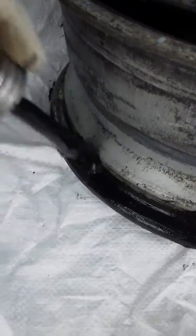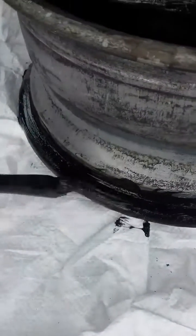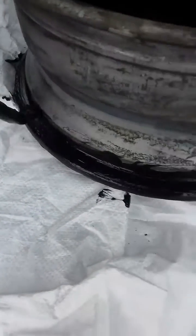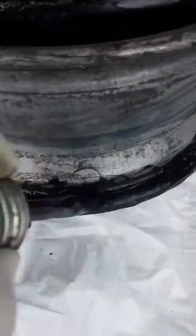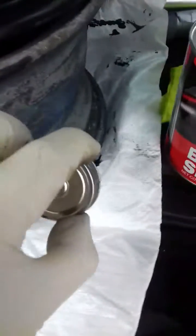It might be worthwhile wire brushing the rims where the bead sits before you do this, but I'm in too much of a rush to do that, and they don't look that pitted. What I did was put one coat on and waited until it went tacky rather than gloopy, and then put another coat on. Based on the fact that the first wheel we did has now held its air for four days, this seems to work.